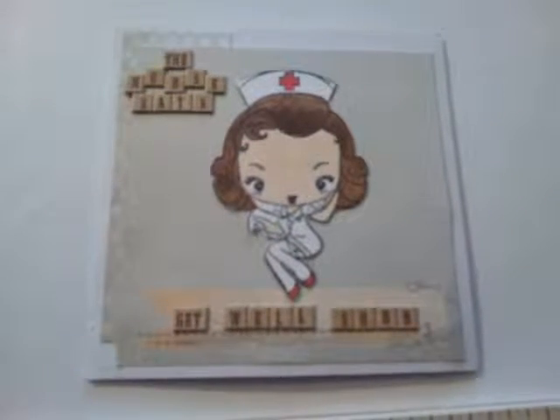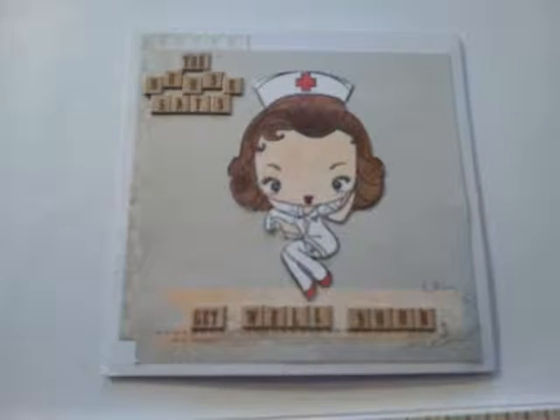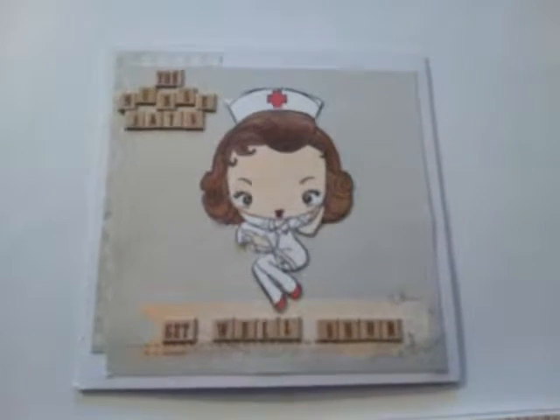Hello everyone, just want to go ahead and do a quick video. This is a video response for J. Colby, who is Jackie. Hey Jackie and her husband.